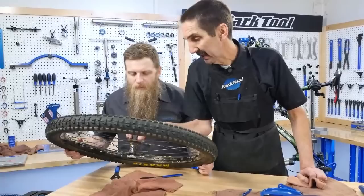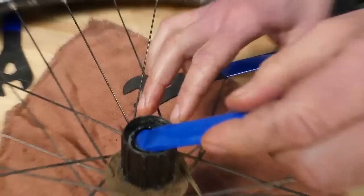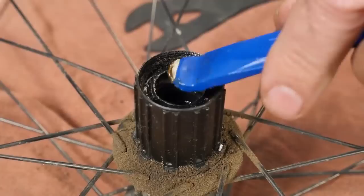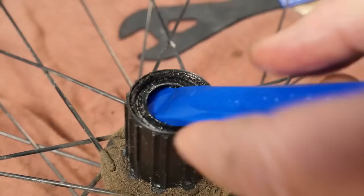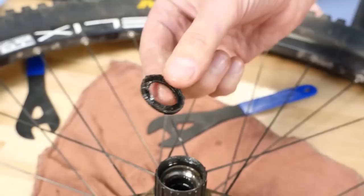These dust caps on the drive side are even trickier. Let's see if we can fit a tool in here. If there's much force, I'm just going to leave it and clean inside. I'm going to gently, very gently try — okay, that was gentle. I'll just keep working, but again these are easily damaged. And if they're tweaked, you're not doing anybody any good.